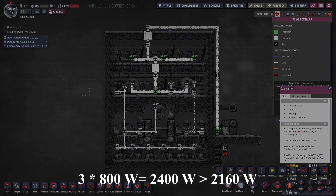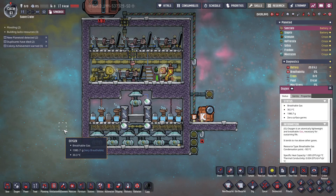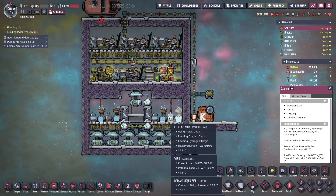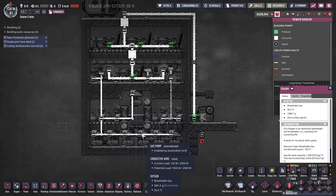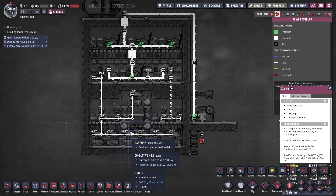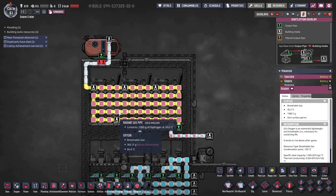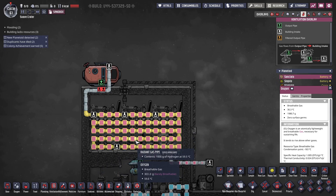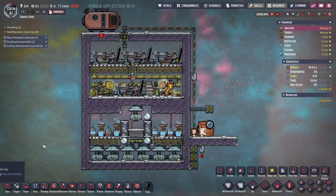This design will produce more hydrogen than is needed to support itself. The hydrogen produced by all four electrolyzers will generate more energy than necessary to run all the machines. As a consequence, you'll have an excess of hydrogen that will pile up in the pipes. A common scenario is to inject it into extra hydrogen generators connected to your grid to power more machines in your colony.